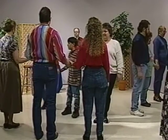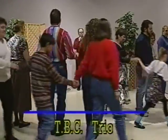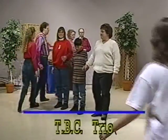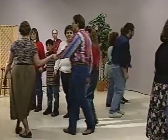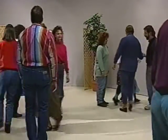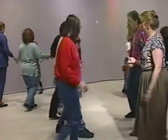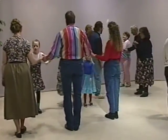Number one's lead your lines. Number two's lead your lines. Ends, right hand star. Centers, do-sa-do. Lines forward and back. Pass through on to the next. Bow down. Number ones go.